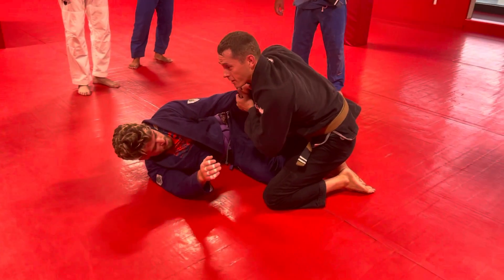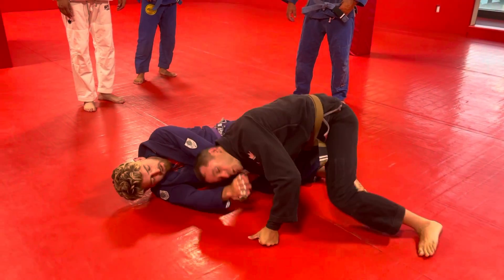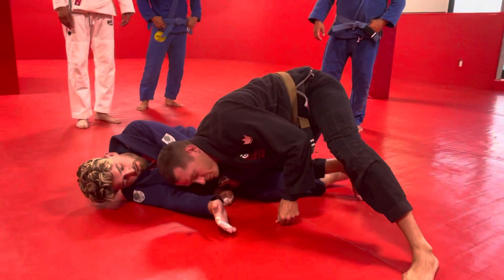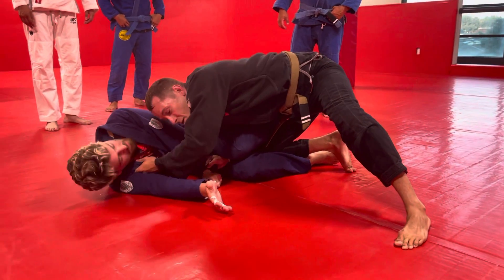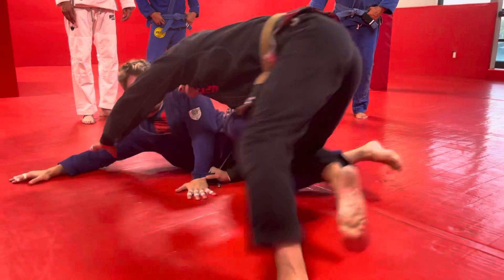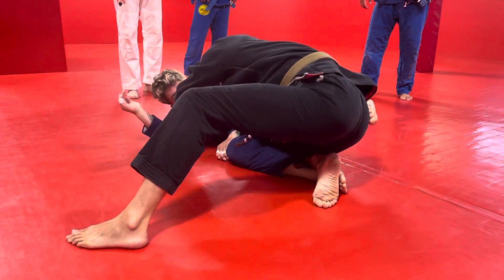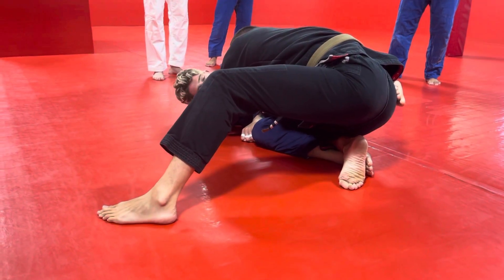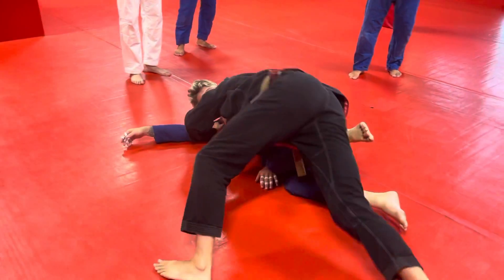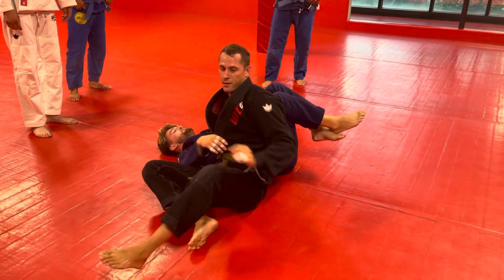Break the grip, then pass it through, shoulder down. This leg comes up, this foot windshield wipers and pummels over. I grab now — if I don't grab here and just try to circle, he can use his post hand and just circle away from me. So once I windshield wiper over, or even before, I've got to get this collar control, and then he can't get away from me. Now when I hip up and tripod, I step up.